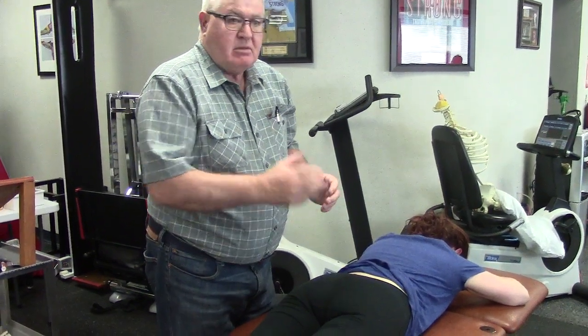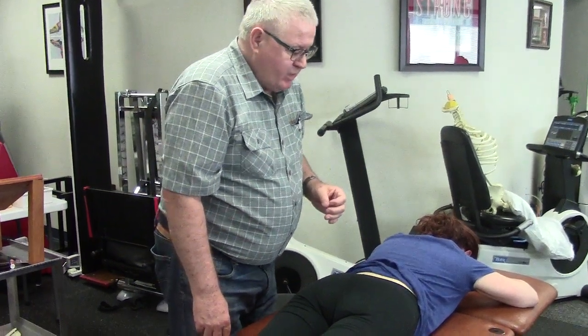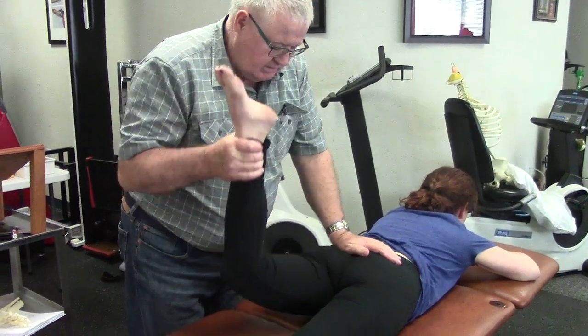When she's on her back, the mobility will be blocked. We're going to treat her. Let's look at hip extension first — that's full. Let's have you lie on your back.